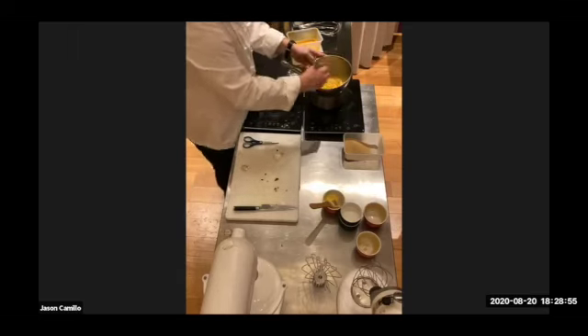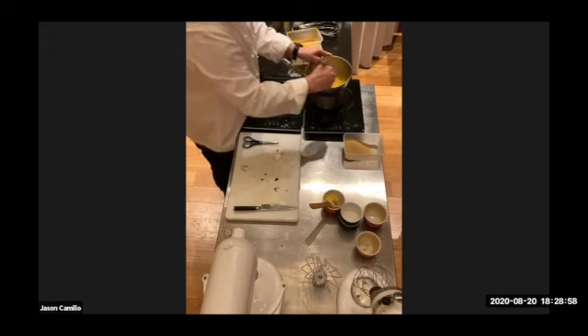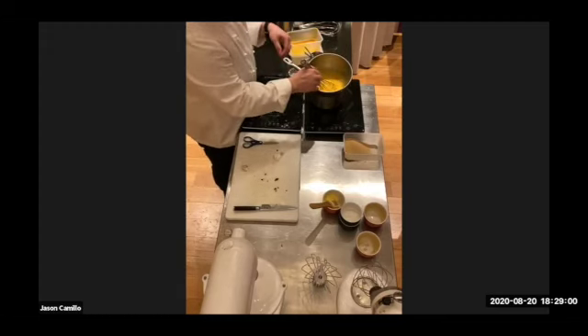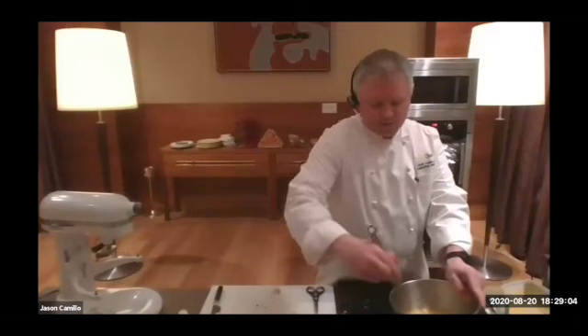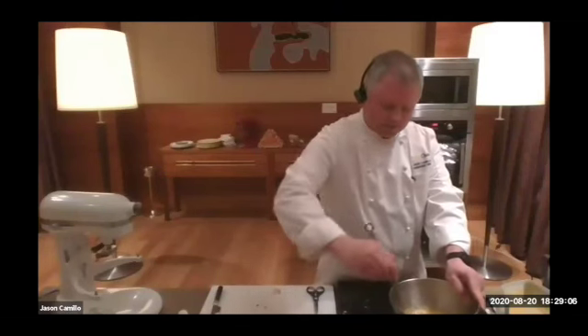Someone's asking — do you remove the seeds from the juice? Yes, you do. But I also like to put a little bit of seed at the end sometimes when you're folding in your egg whites. But yes, removing the seeds is wise.